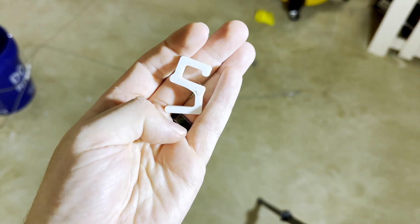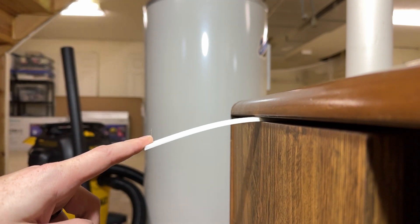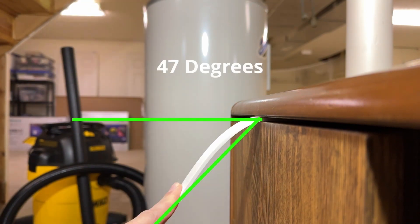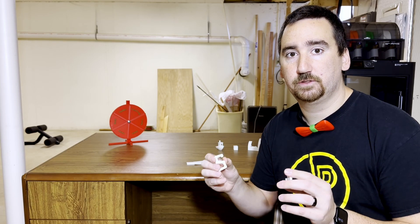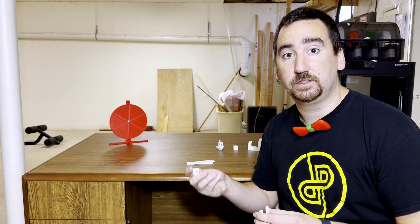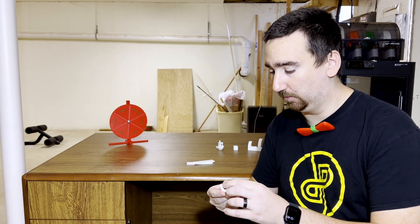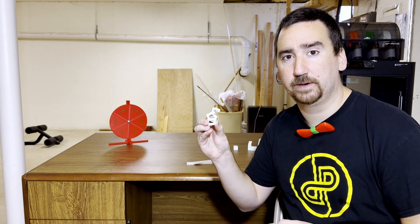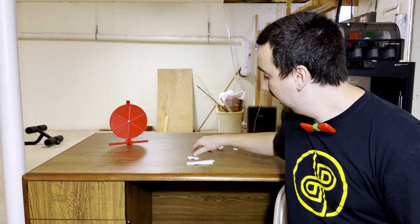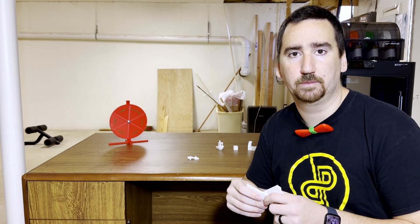I did test these designs with a different filament before and was able to get at least 25 pounds, so I would say this filament is on the weaker side. With the other PLA I was using, I was able to hang around 26 pounds for a few minutes before they broke. In this case, I was putting in about 10 pounds and it broke — so it seems to be a little bit on the weaker side. In terms of flexibility, this seems to be on par with the other PLA I tested during my testing phase.